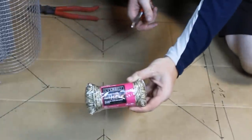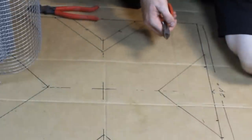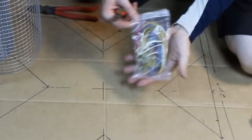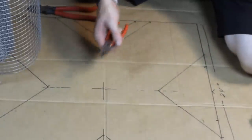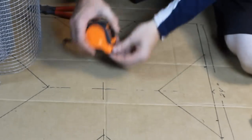So without further ado, this is what you're going to need: some paracord, some 4-inch zip ties, and some small bungee cords. You can get all of this from Home Depot. Of course, wire cutters — some sharp ones ideally — a Sharpie, and a tape measure.